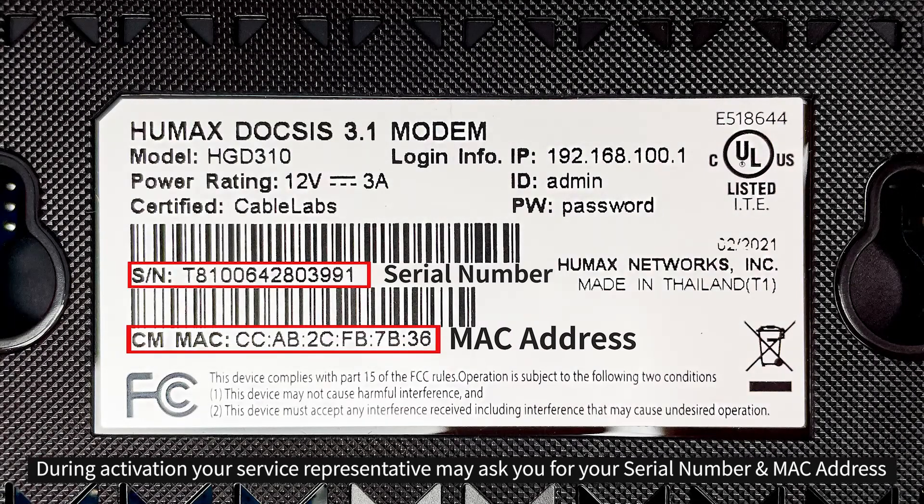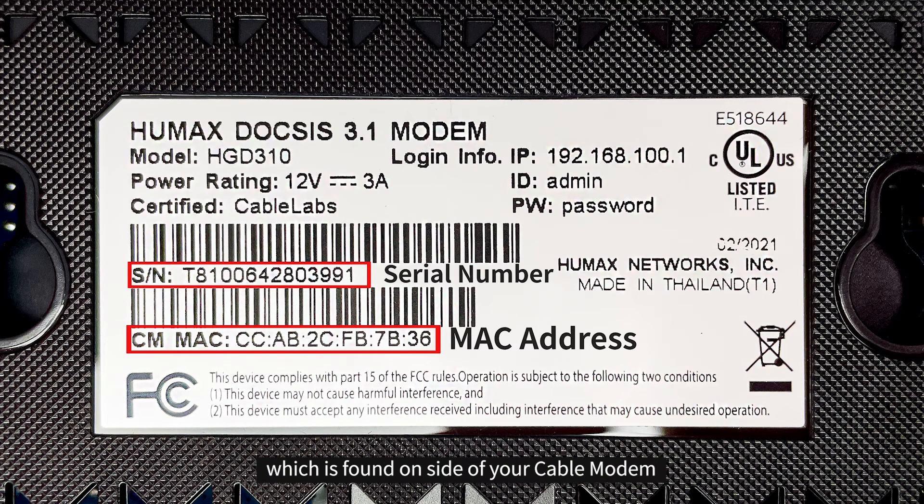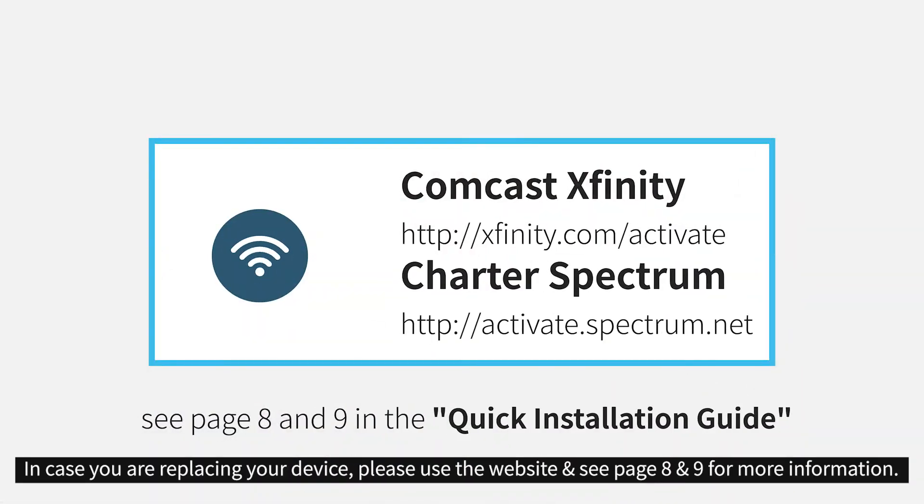During activation, your service representative may ask you for your serial number and MAC address, which is found on the side of your cable modem. In case you're replacing your device, please use the website and see pages 8 and 9 for more information.